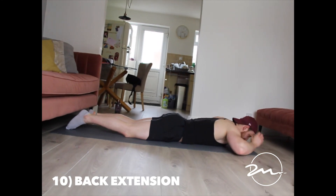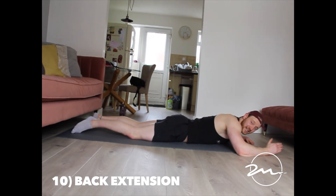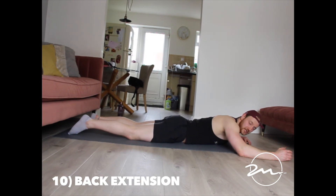A common mistake is people who rush through the movement. It's such a small movement in and of itself, so if you don't do this with control, it will have barely any effectiveness.